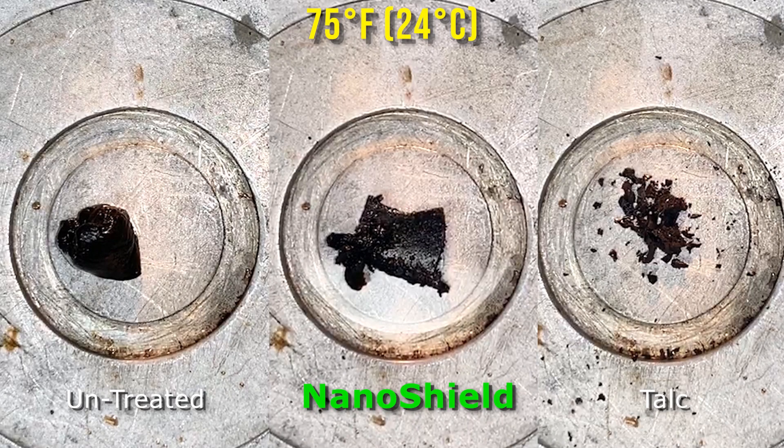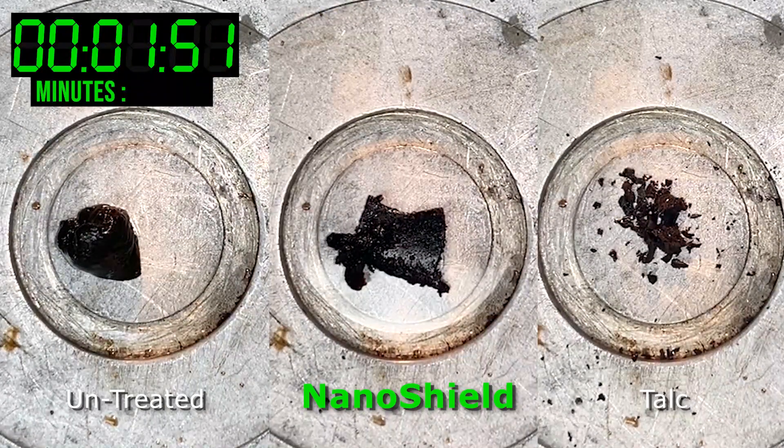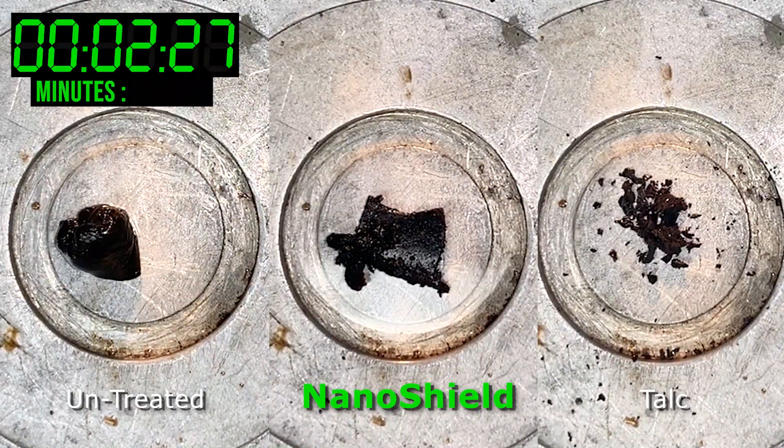In this test, sample pitch was blended with each tested technology and allowed to dry, then placed on the glass transition apparatus.